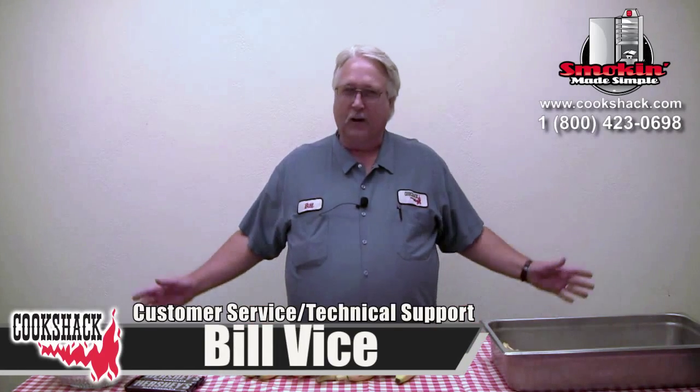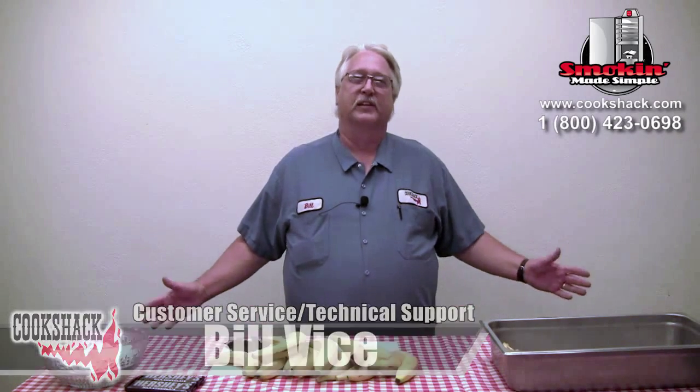Well, howdy. For quite some time now, people have been coming up to me and saying, Bill, how do you get your such manly figure? Well, I'm going to tell you right now how I do it. It's called Inside Out Grilled Banana Splits.